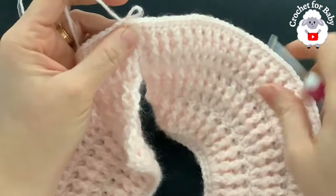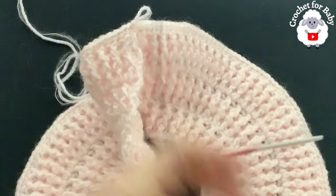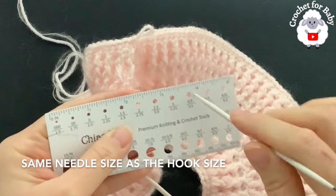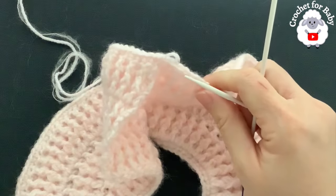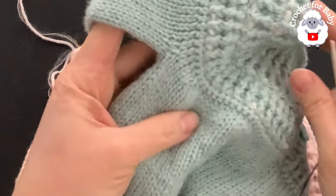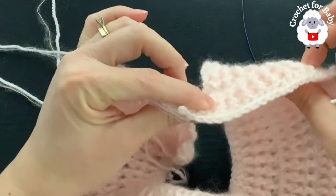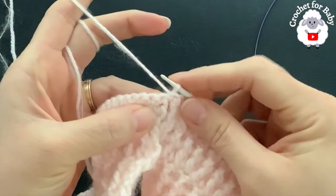From here we're going to continue with the knitting needles. We did the yoke with a 3.5 millimeter hook, so now we're going to continue with 3.5 millimeter circular knitting needles. This part is the wrong side, so we're going to turn it. We're going to work four rows of just knit stitch. Insert your knitting needle into the single crochet row — we're going to pick up one stitch for each single crochet.